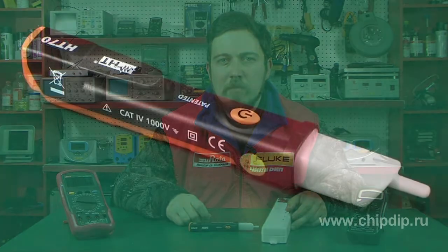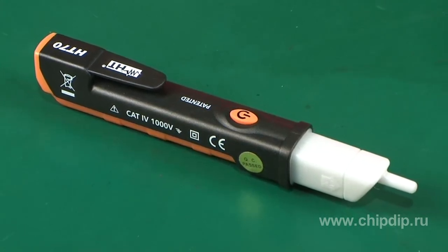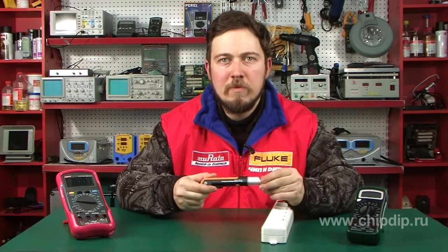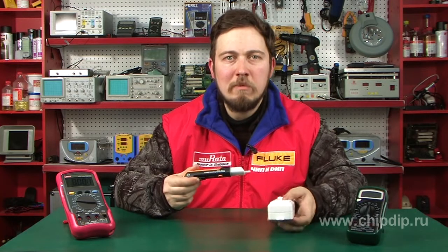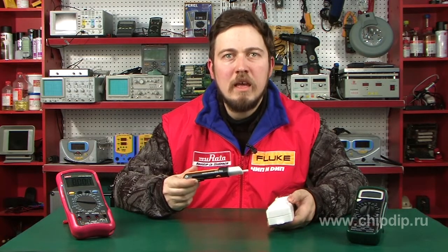HT70 is a multifunctional voltage detector combining the functions of a phase voltage synchronizer in the range of 100 to 1000 volts and a tester for determining the order of phase interlacing. The device is pencil-like. The presence of phase voltage at the testing point is indicated by a bright red LED built into the probe tip and a buzzer.